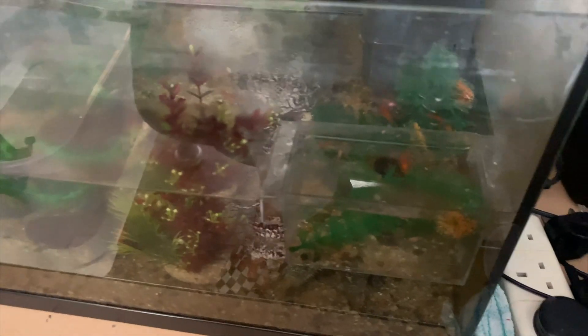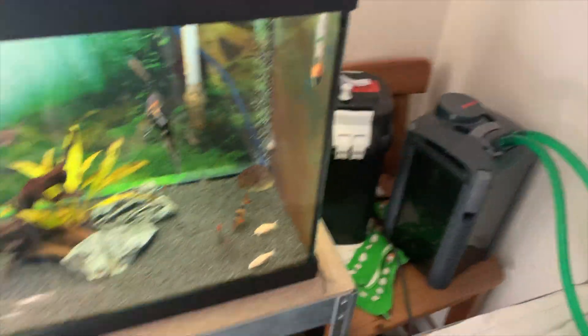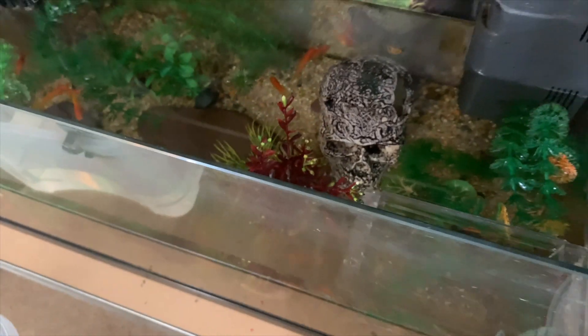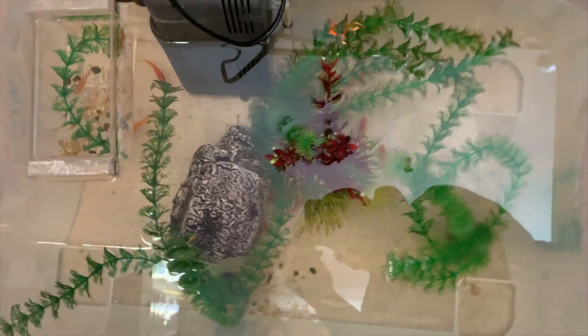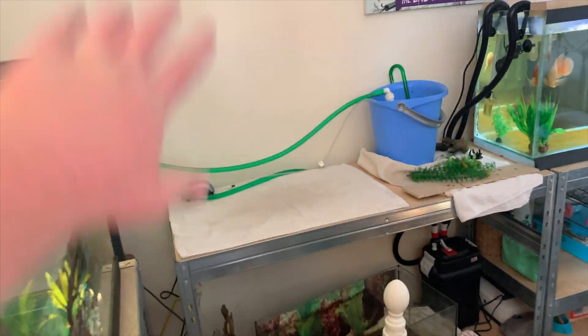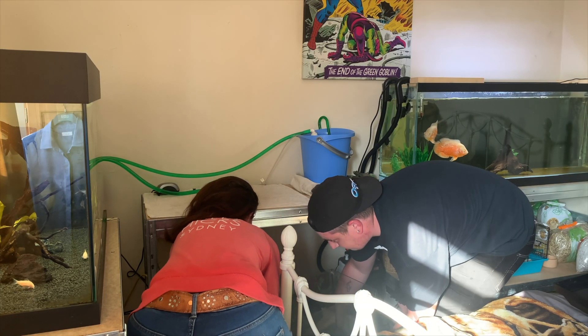I've taken out roughly about half of the water and it's all in that clear bin now. I'm going to grab my nets, take some bits out first to make it easier to net the fish, and then pop them into the bin so they're safe. All the fish are now in the bucket and they're looking really good. The tank is completely empty and it's now going to be put back up into its original spot.